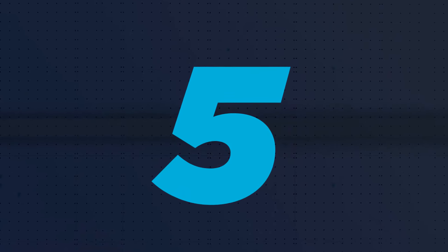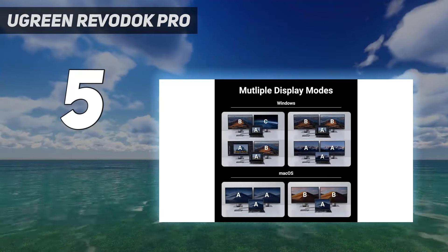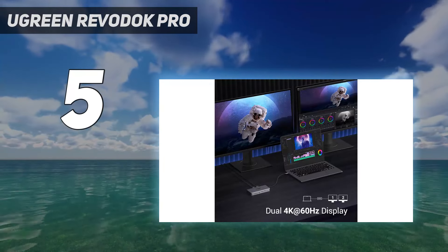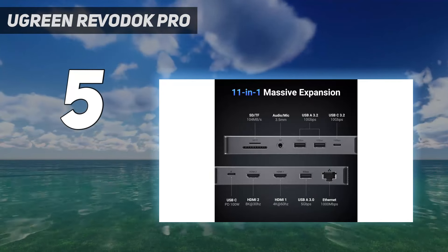Starting at number 5: the Ugreen Revodok Pro. Most laptop docking stations are bulky gadgets that often require a power source, but this one from Ugreen straddles the line between dock and hub.